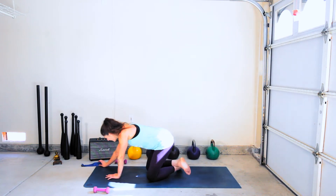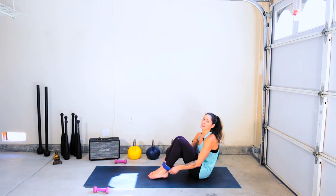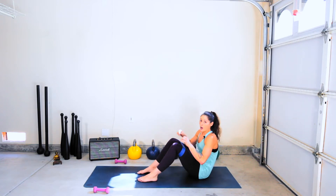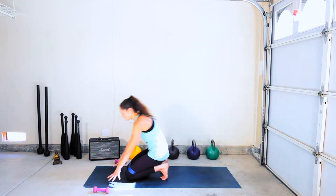All right, team. Grab your resistance band. This is it. We have 10 exercises total, one time through. Band is going on the thighs, above the knees. Once the band is on, you're making your way to all fours.